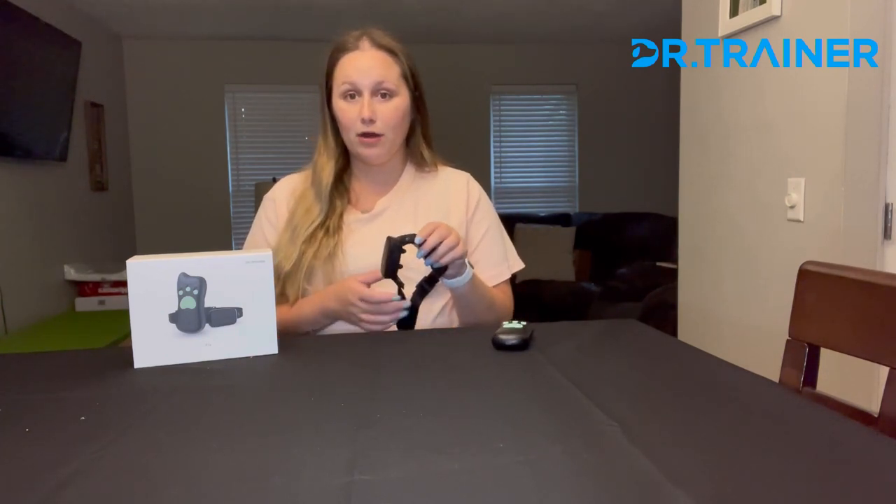My absolute favorite thing about this collar is how long the range is from the remote to the actual receiver that you put on your dog. It can be up to 750 yards, which makes it super convenient for training, whether that be outdoors, indoors, hiking, at a campsite — wherever you decide that you're going to train your dog.